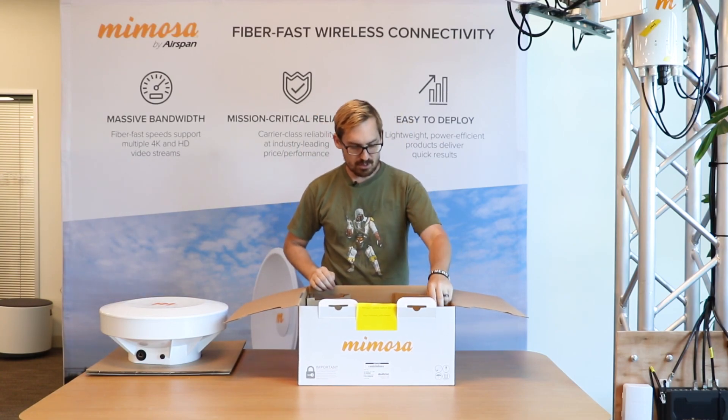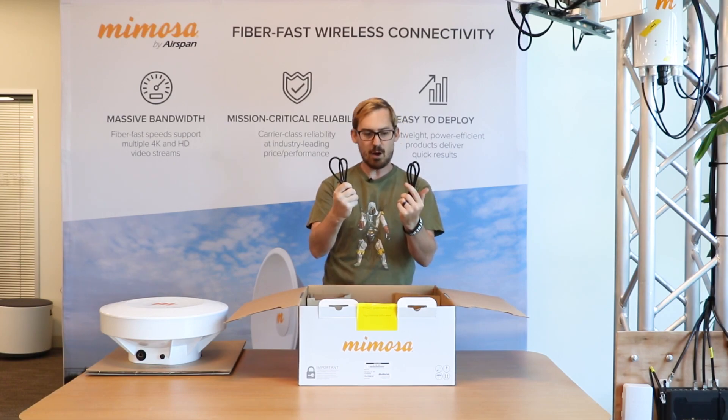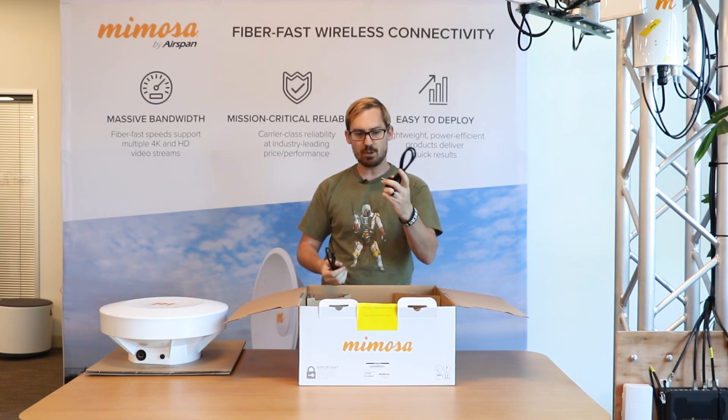And then you have several compartments here. Compartment number one — what do we have inside? Power cables: one for US and one for EU.